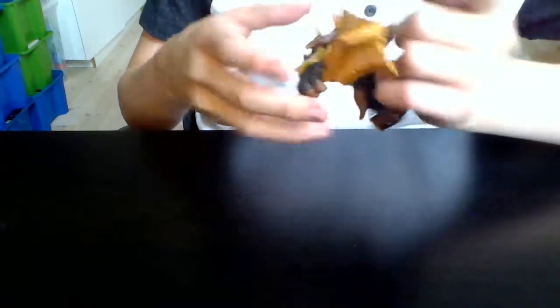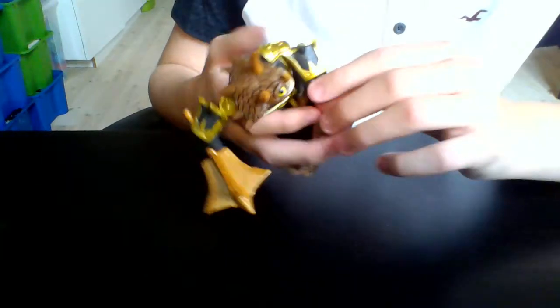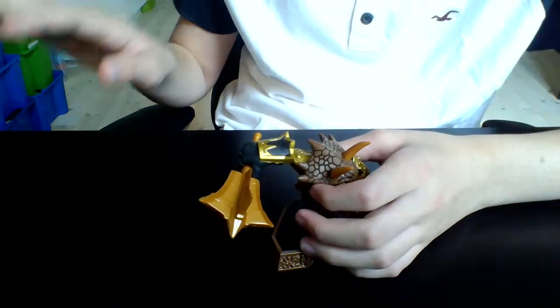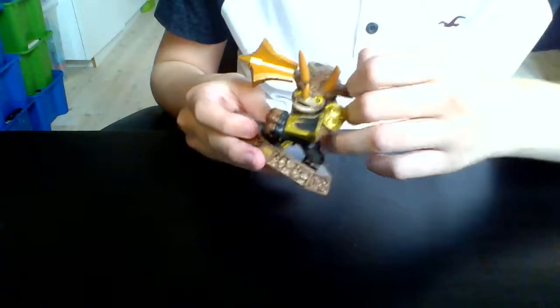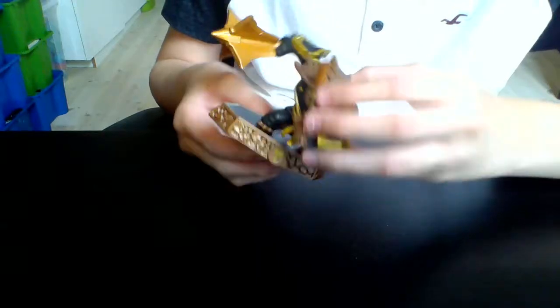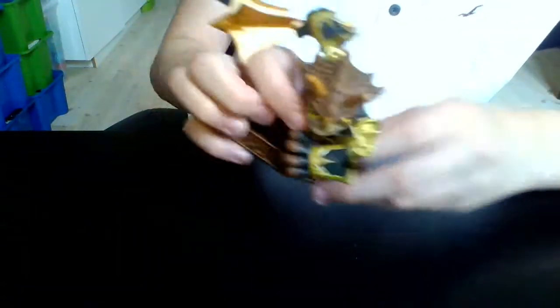He's a triceratops, as you can see — he has those three horns right there. Normally a triceratops' skin looks like stone, almost like cracked stone, and thanks to him being an Earth element he really looks like he's made of stone. He's black and gold with no other colors, which I'm okay with because he looks awesome. I like how he looks so happy smashing things.